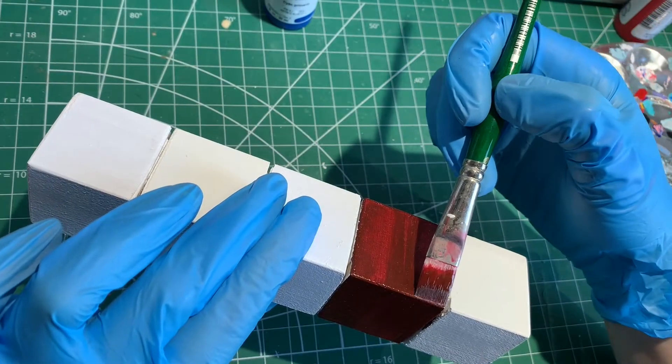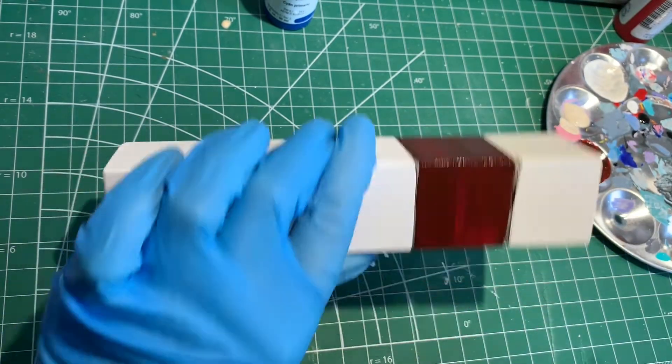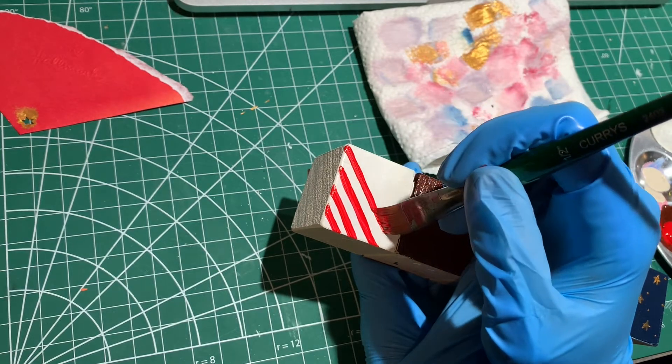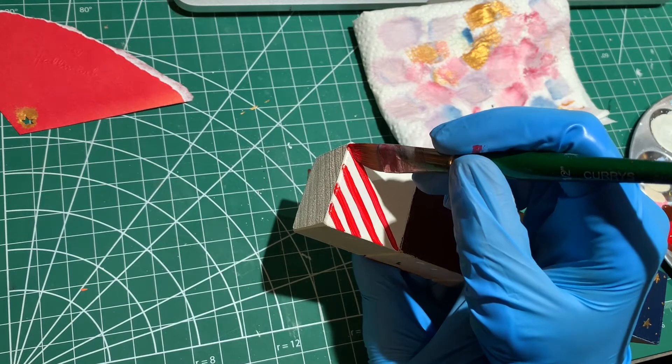I'm using simple Golden Brand acrylic paint to do the paint job. I'm going for a gift wrap motif — just kind of traditional wrapping paper style, not the modern pop culture type of paper. Classic Christmas, you know?